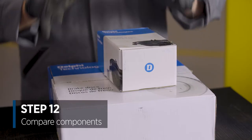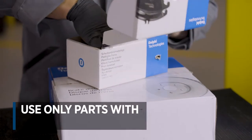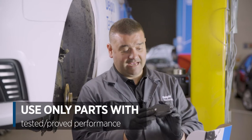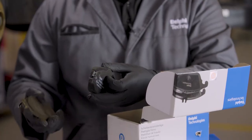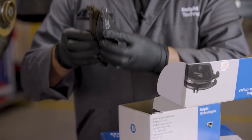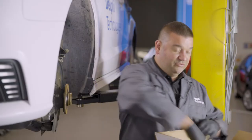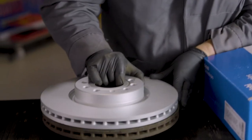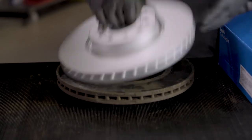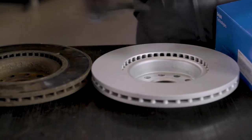Let's get the new components out and check them against the old ones. A quick check first to make sure the new parts match the old parts. You can see the new parts have the shims built into them — that prevents the squealing noise you often get with brakes. Just checking them against each other — looks good. Now let's check the discs: the first check is the diameter, and the second is the height. Both look good, ready to fit.